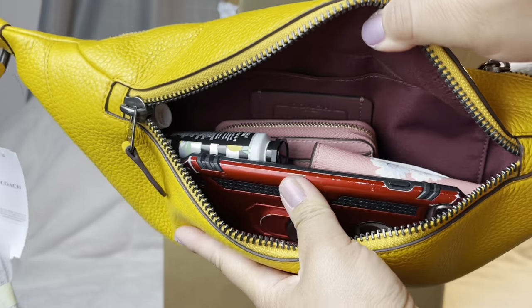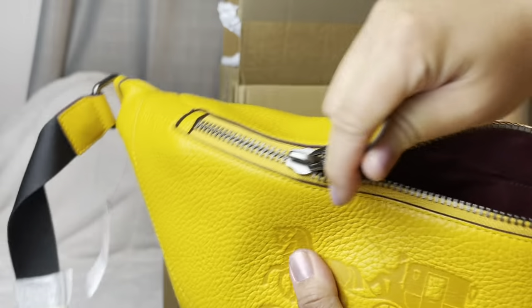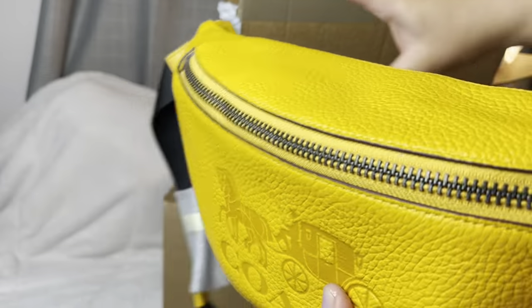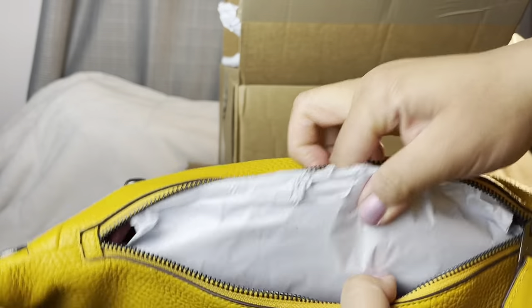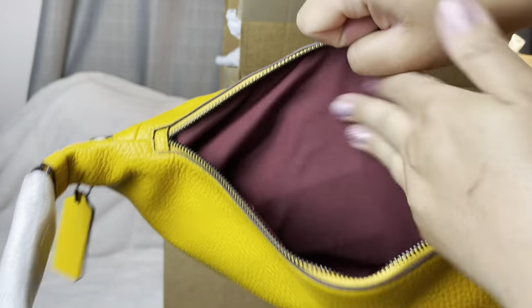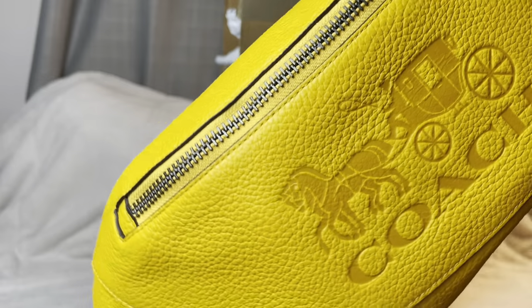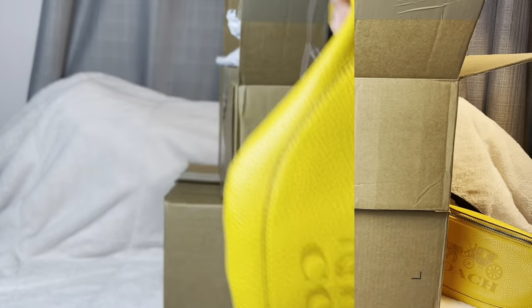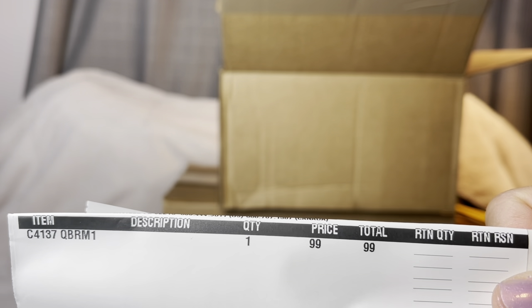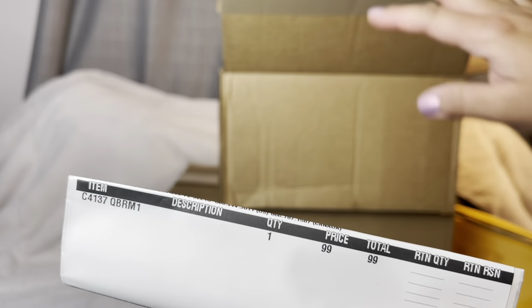You could even put a big wallet in there if you don't want to use the small one. This is how it looks inside — fits comfortably. There's also a compartment where you can put cash for easy access. I would put my mask, cash, or receipts in there. The price I paid for the yellow fanny pack or bum bag was $99.